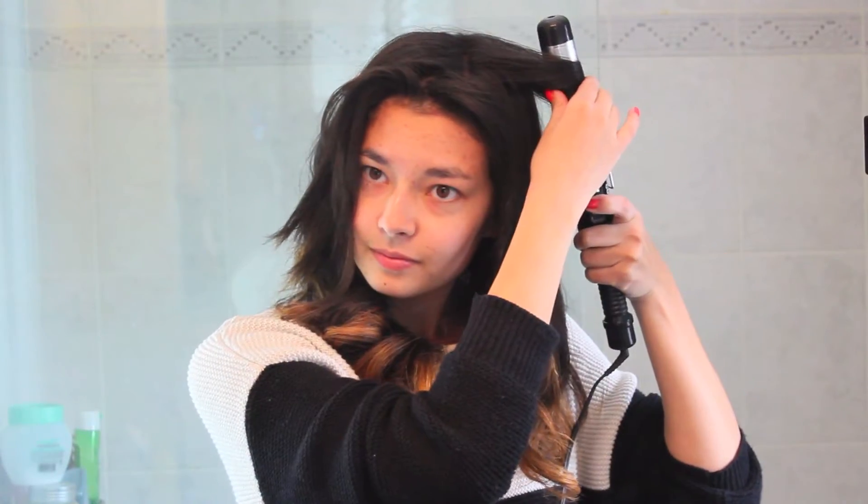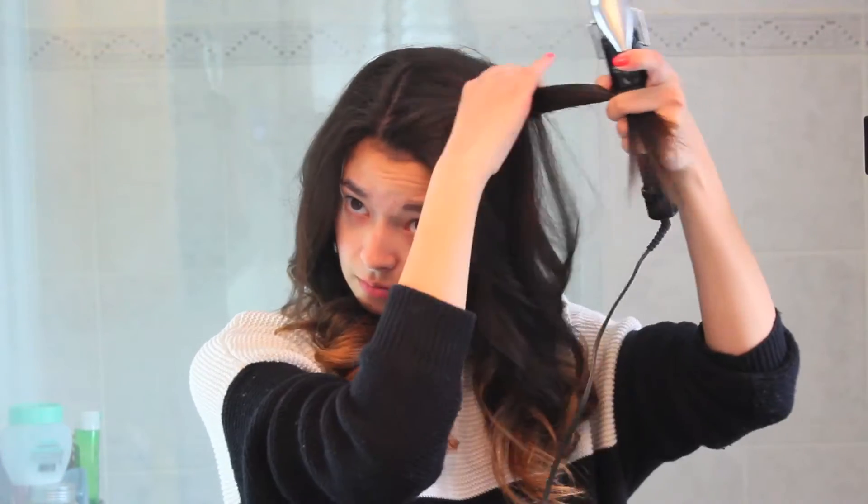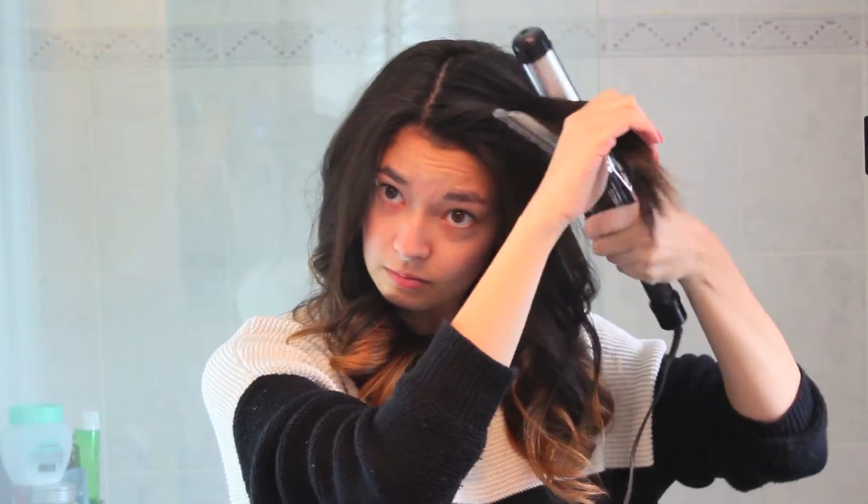Just in case you guys haven't noticed, on the top sections of my hair I like to just curl everything away from my face. I also want to point out that when I get to my bangs, I kind of just play around curling the bottom until I feel like it flows in a really pretty, effortless way. I only really curl the very bottom of my side bangs.